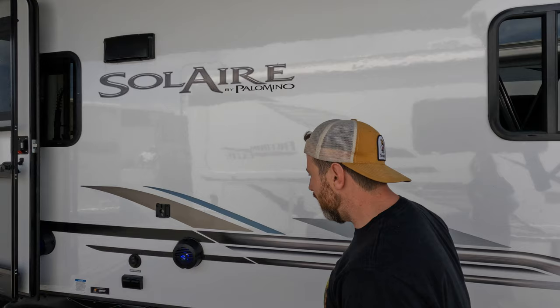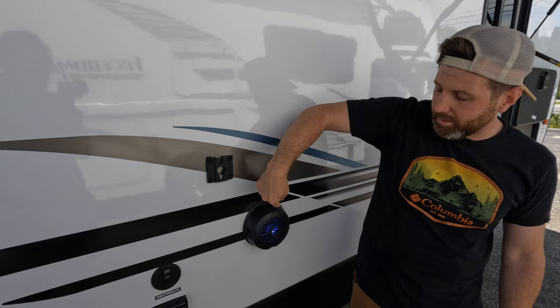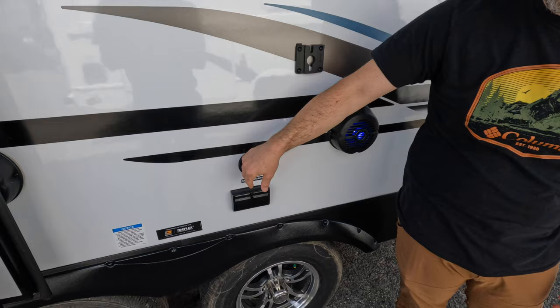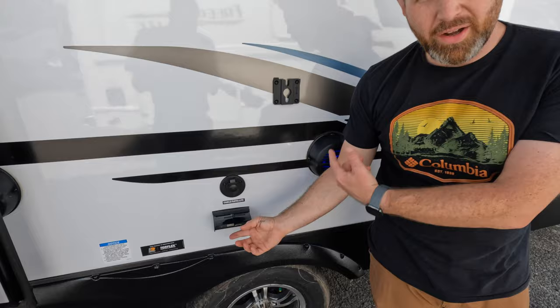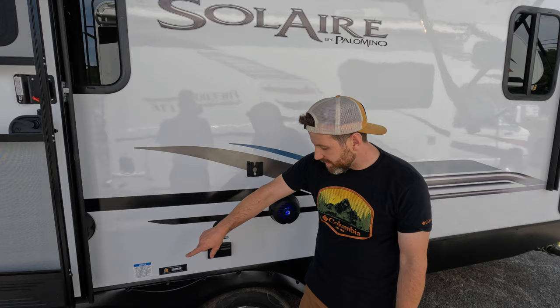Solaire does a lot of cool outdoor entertainment stuff too. Here's your mount for your portable TV — just pop it off, put it in your coach when you're done. You got these cool outdoor speakers with LED in them. You can also hook up your cable and satellite out to your TV. It's GFI protected, so you can plug more than just your TV in here — outdoor grilling, flat top, etc. And you got dual axles with the torque flex, which is really nice. Solaire also gives you the lion's head warranty, which is really great.